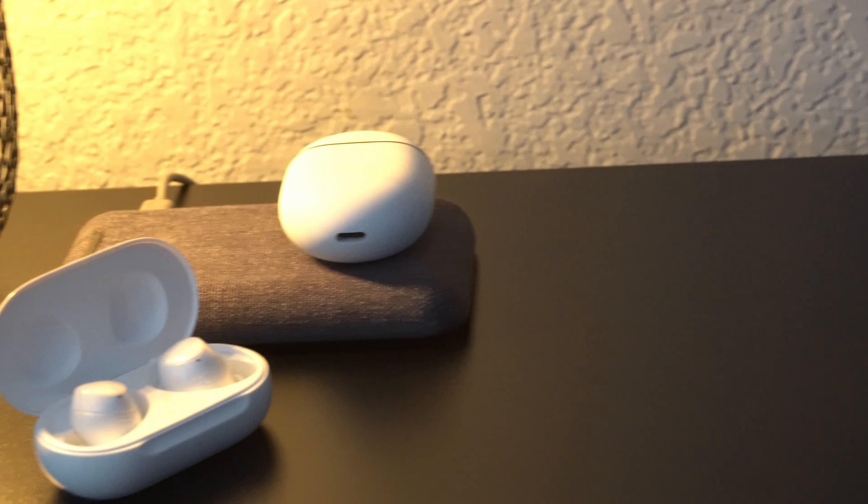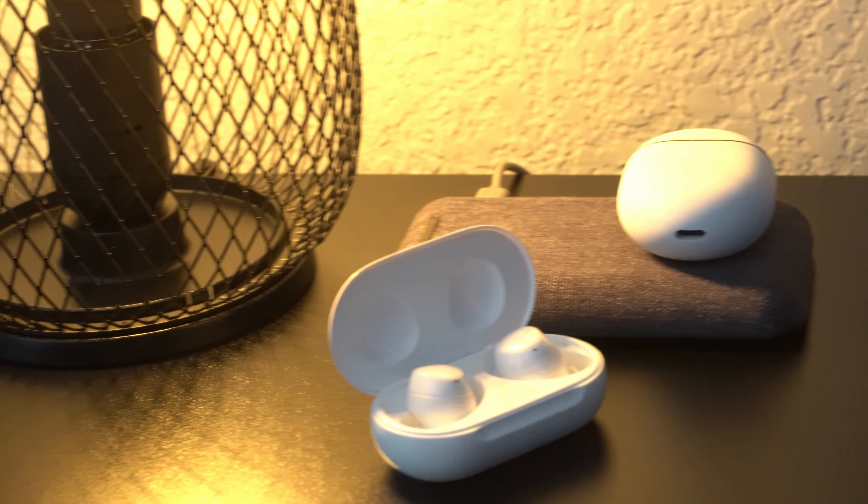The battery life in the Galaxy Buds Plus really shines against its competitors. We currently get 11 hours straight of playtime, with a total of 22 hours with the charging case, which really blows my mind. The AirPods Pros only give about five hours of straight playtime with a total of 24 hours with the charging case. The Google Pixel Buds give the same five hours of playtime and 24 hours total, and the Microsoft Surface Buds have eight hours of playtime with a total of 24 hours with the charging case. So overall, the Buds Plus really beats its competitors by hours when it comes to battery life.